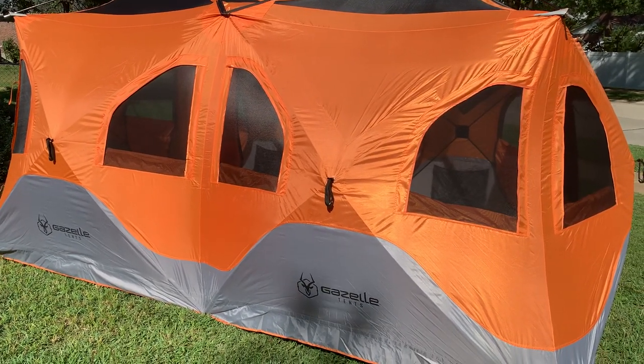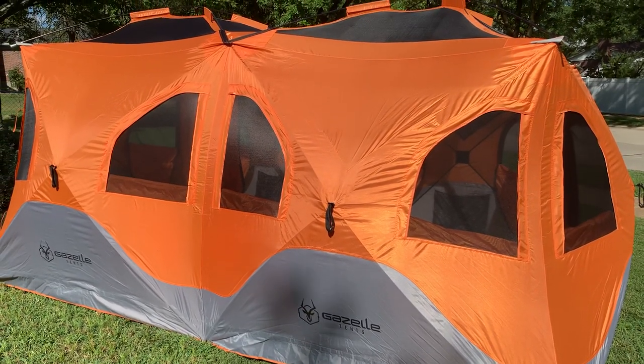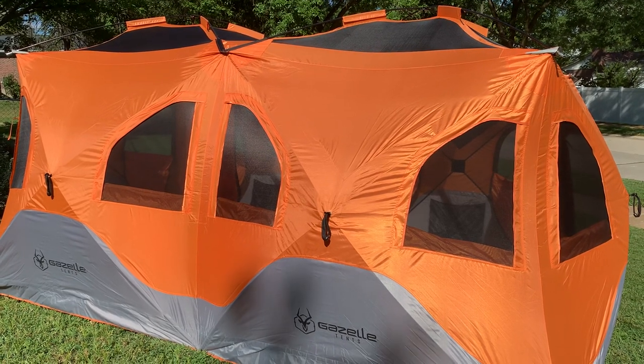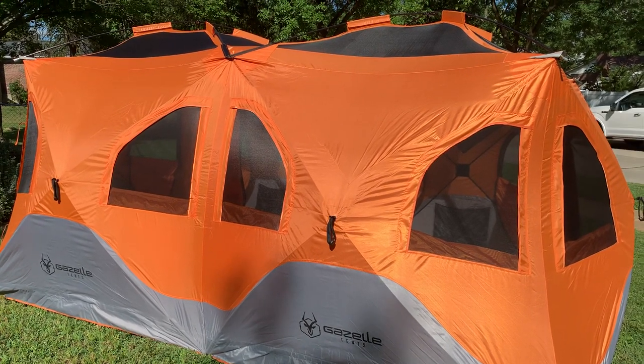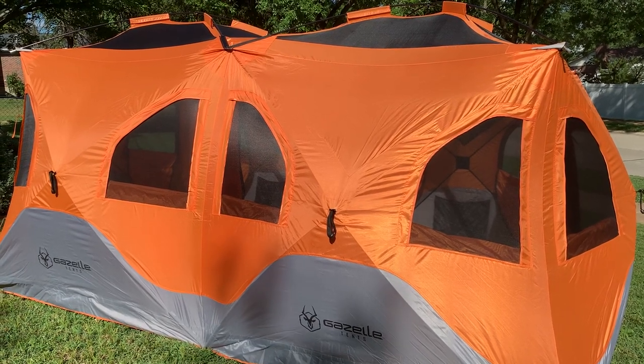Hope you guys enjoy it. Sorry for the lackluster video here, but I just wanted to kind of put this out there. Hopefully it helps one or two people that might be looking at the Gazelle T8 tent. Thanks guys, have a great day. Bye.